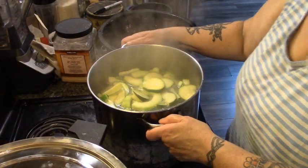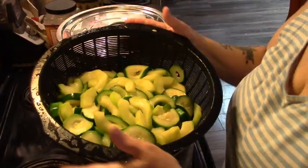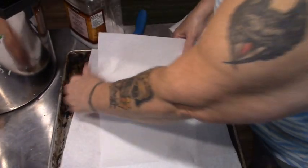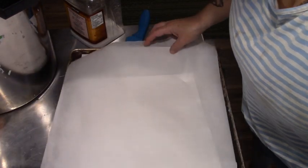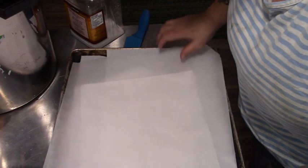Our timer has gone off. I'm going to take these over to the sink, drain them, and rinse them with really cold water. These have been strained and rinsed in cold water until they're cool with no steam coming off. Now I'm just going to let them drip because we want most of this water gone. I have paper towel, and I'm going to spread it on this cookie sheet and then put a piece of parchment over it so we don't get lint.